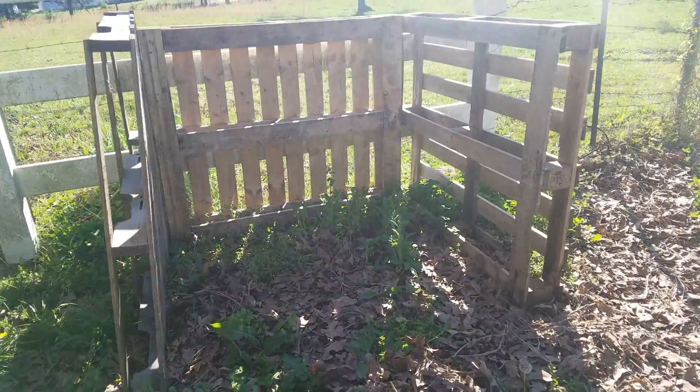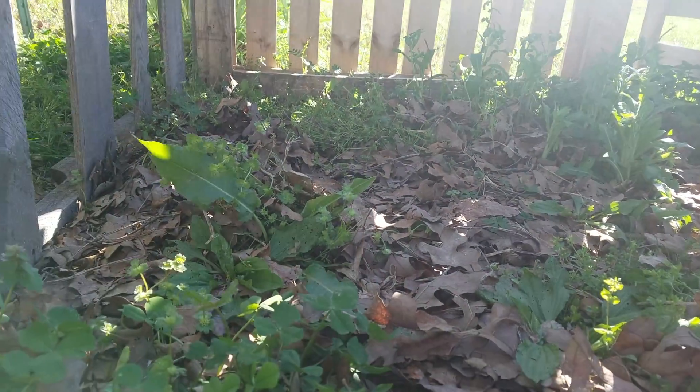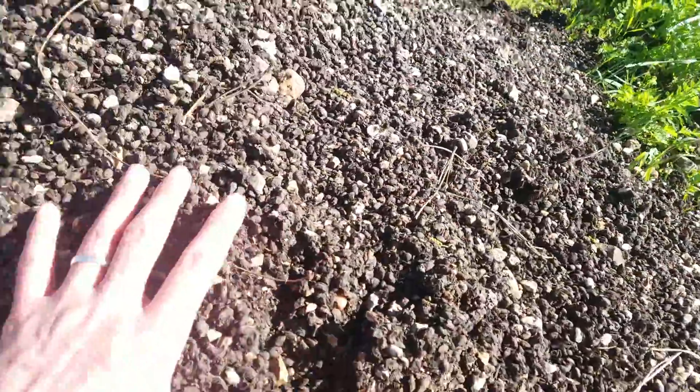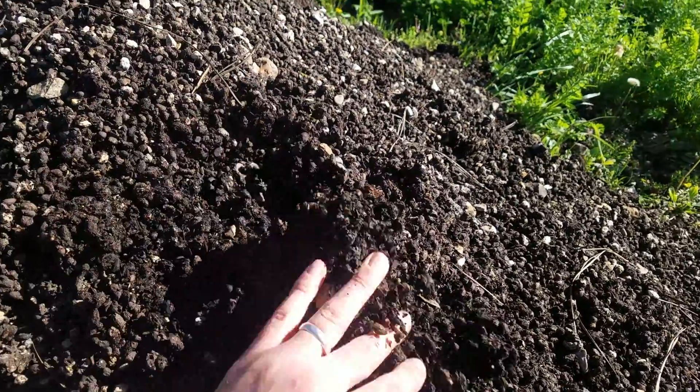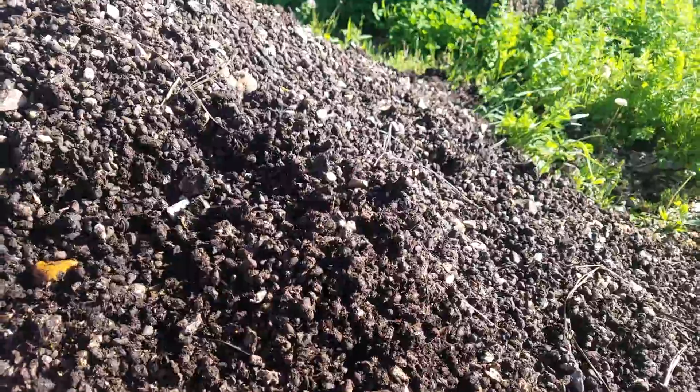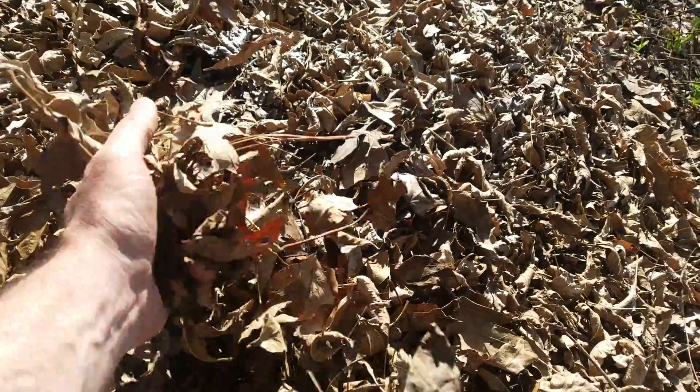First thing I need to do is get in here and clear out some of these weeds. And then I'll need to mix my soil. What I have here is some compost — this is composted cotton burr. I've used it for several years and it always works really well. So I'm going to take some of this and I'll mix it with some of the regular soil from my garden and some mulched up leaves, some leaf litter. And hopefully that's going to give me the nice, well-draining soil that I'm going to need for my potatoes. Potatoes like nice loose soil that's well-draining and has a lot of organic matter.